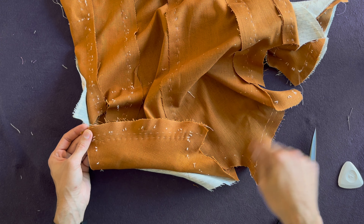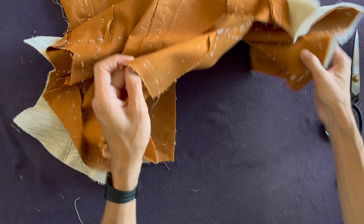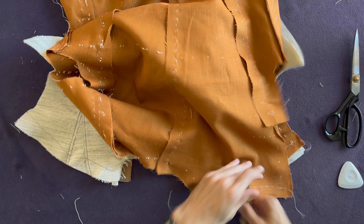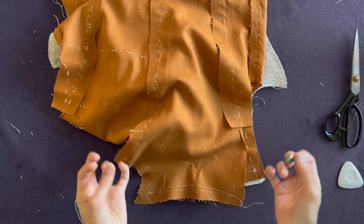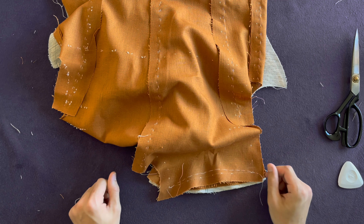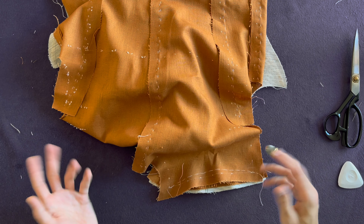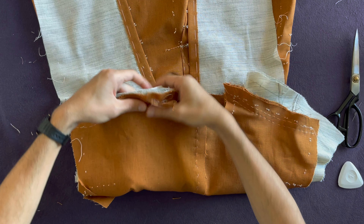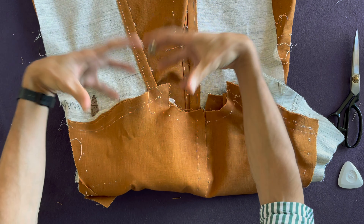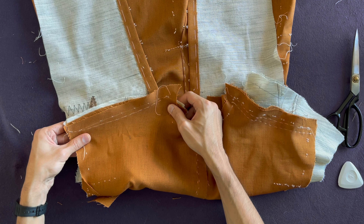I'm going to do exactly the same on the other side and then show you how to canvas this. It may be difficult to sew while laying the shoulder like this. I have two recommendations: one is learn to sew with your non-dominant hand, or if it's too difficult, position the jacket so you can hold it in the most natural way and do exactly the same thing.